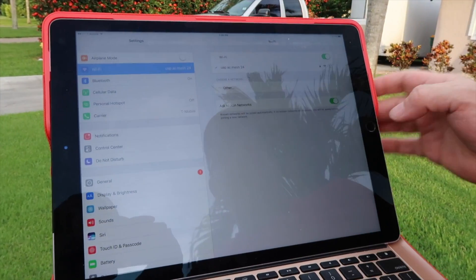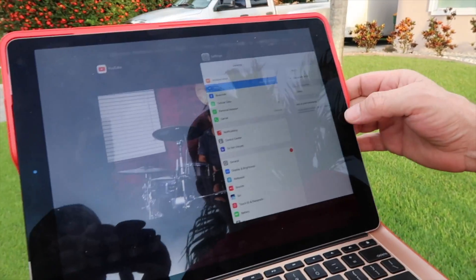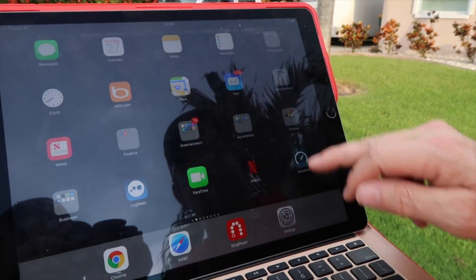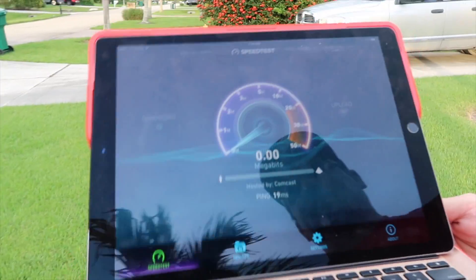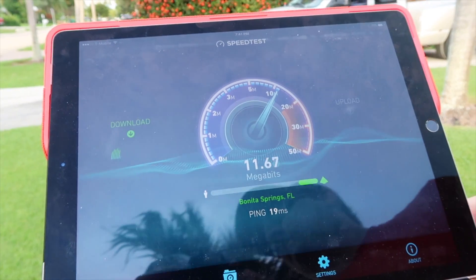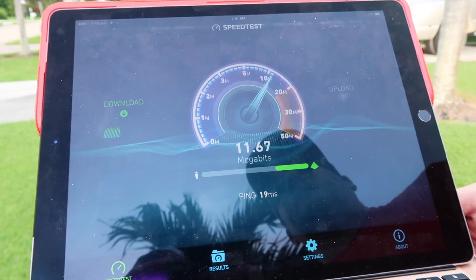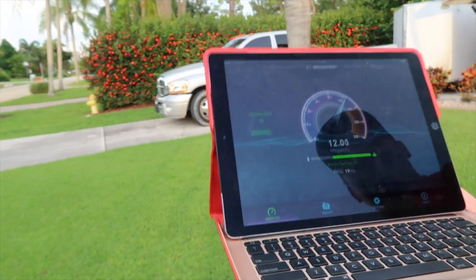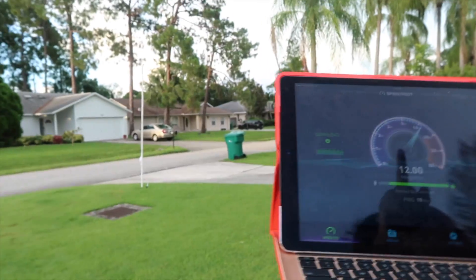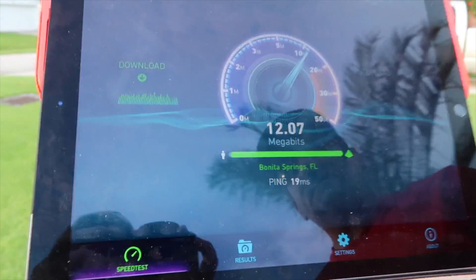Let's jump back over to the five gigahertz. Let's walk a little farther away and see if we get faster speeds. The antenna's up there and we're keeping pretty steady as we go. Now we're down at the neighbor's house, several houses down the street. We're connected to the five gigahertz channel — let's do another speed test and see how that rolls out.